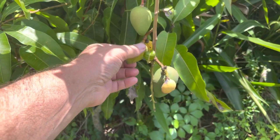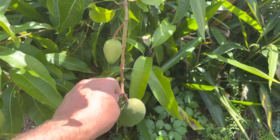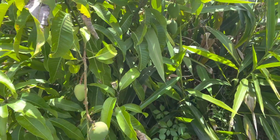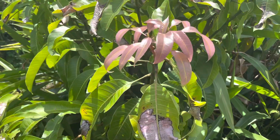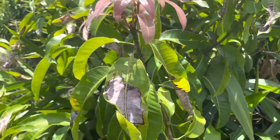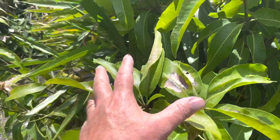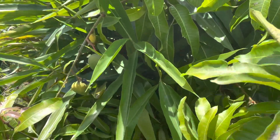Florida is really amazing — it's really freaking amazing that you can do this here without any sprays. And what's really amazing is this is my goal: to have these young mangoes give me a lot of fruit.